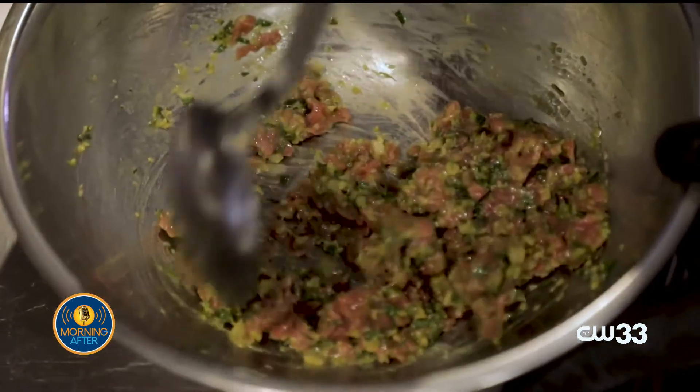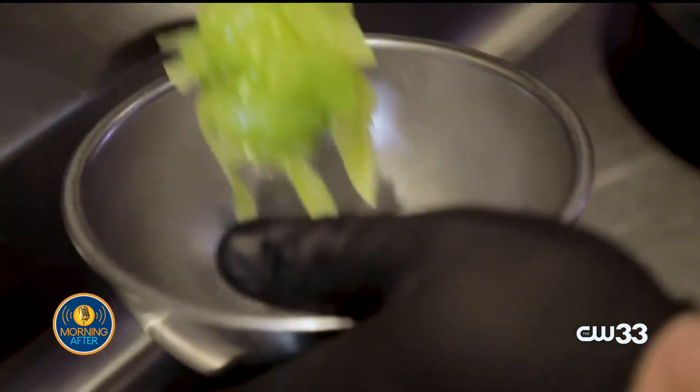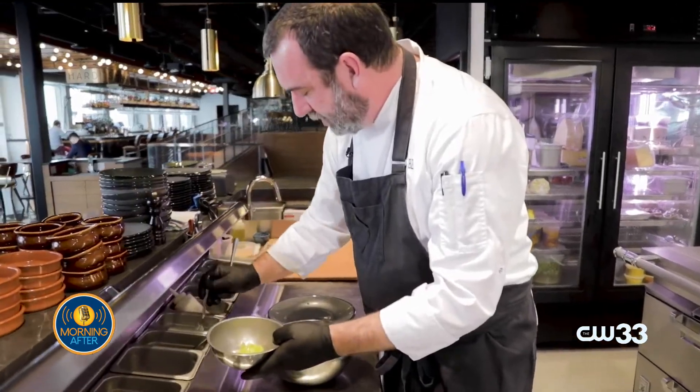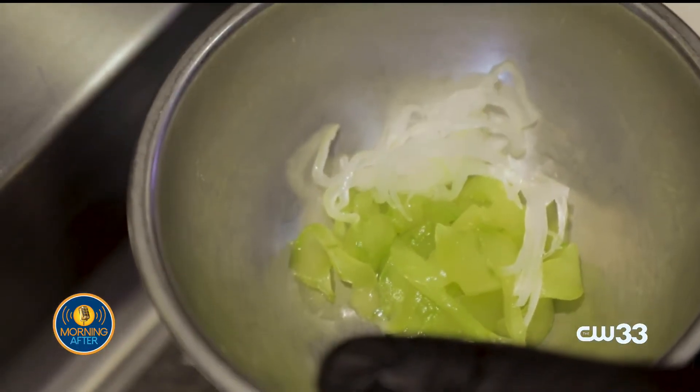The preserved lemons add a bright, citrusy, salty note. Also accompanying it is our salted cucumber — cucumbers that have been peeled, seeded, and then slightly salted overnight. And then we'll also do the same thing to the onion; they've been salted overnight too.